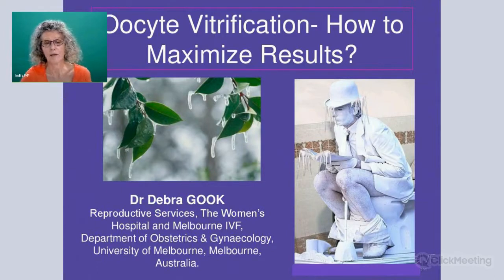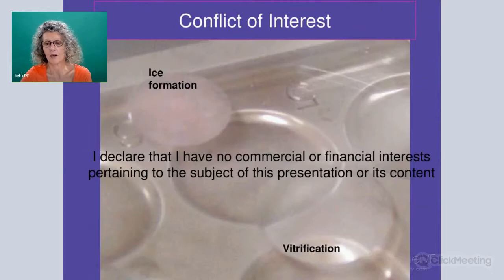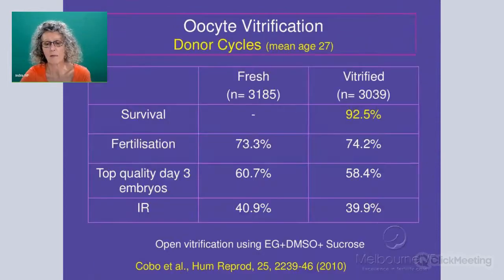I'd like to firstly thank Indira IVF for the opportunity to talk about vitrification. What I'm going to say today is applicable to both oocytes and embryos and is not for any particular procedure that is on the market at the moment. You're all quite aware of the process of vitrification, but what I want to talk mainly about is how to actually achieve good results with vitrification.